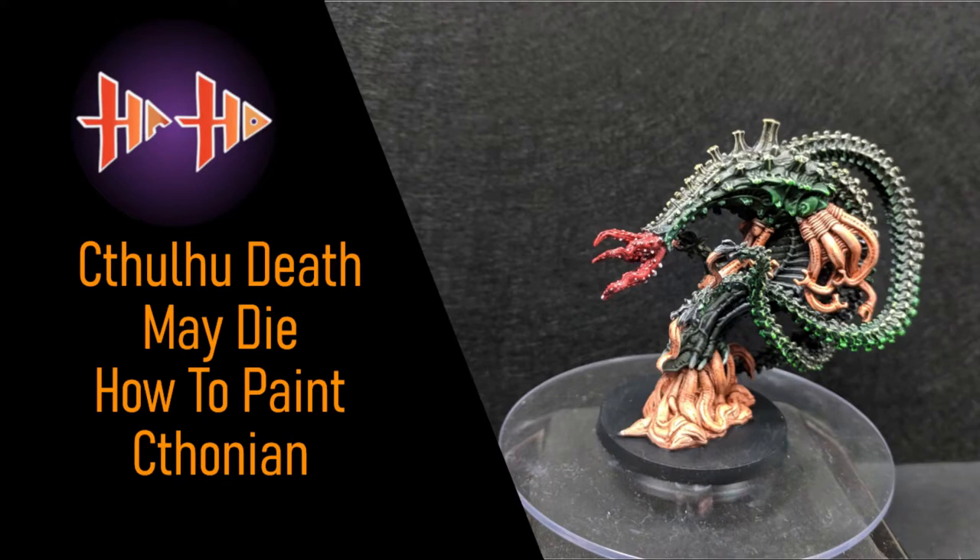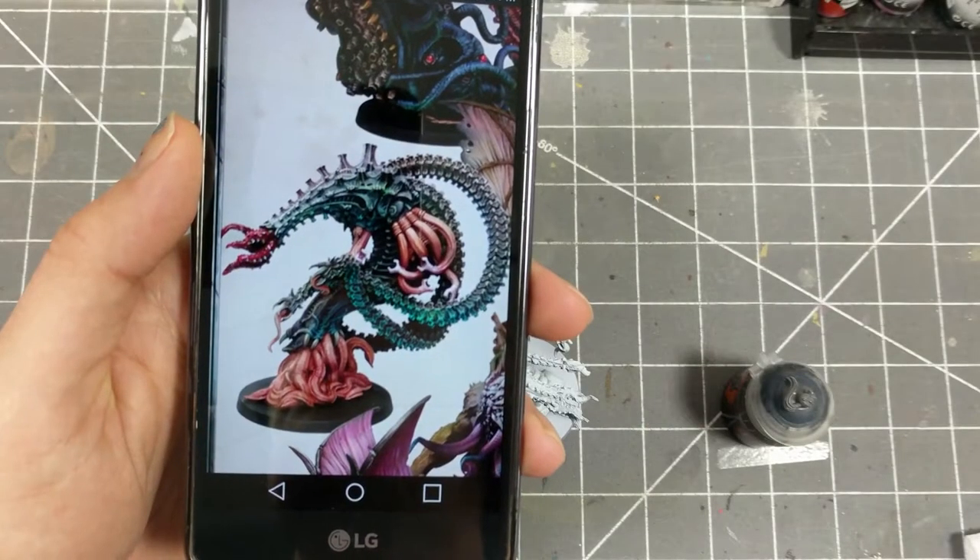Hello and welcome to Episode 5 of Haste Hobby's Cthulhu Death May Die painting series. Today we will be painting the Thonian, using the Kickstarter page paint job as a reference. Let's begin!